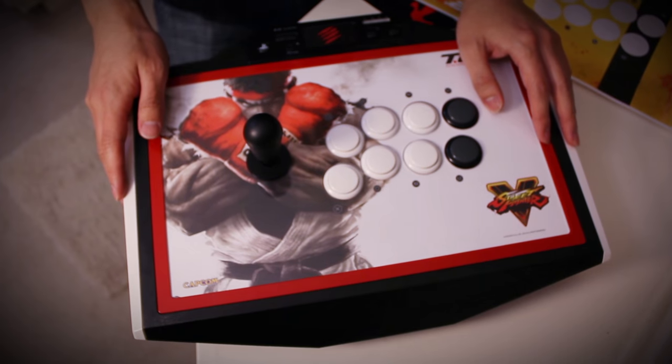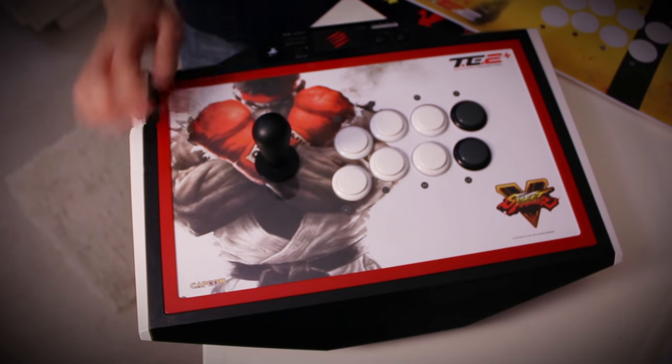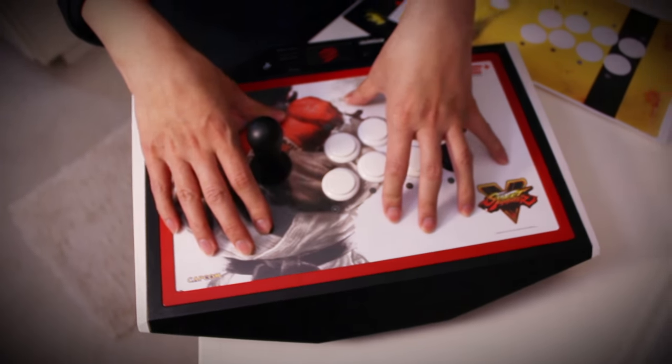What's going on everybody, my name is Alan from Monster Digitals. We had a handful of people asking us how to install artwork on fight sticks, so we figured we'd make a video.